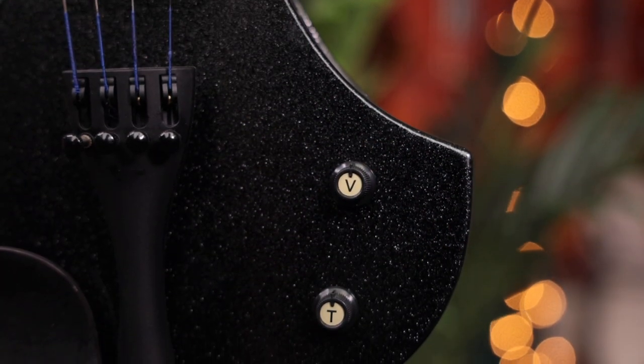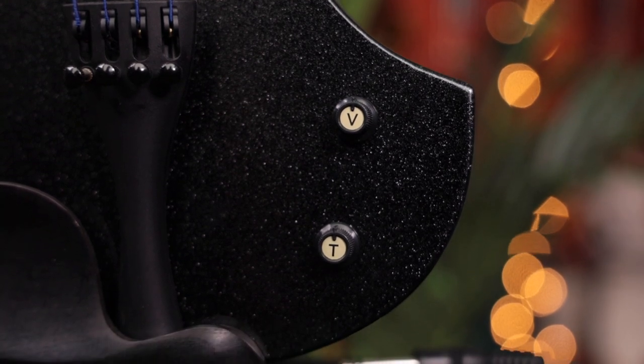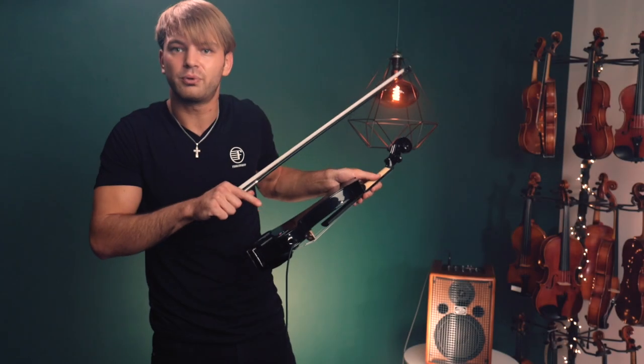It has a volume knob and a tone knob, so you can fiddle around with this. It also comes with a headphone jack, so you can practice at home.